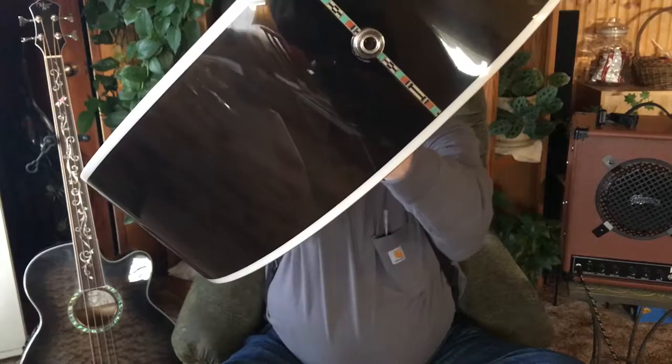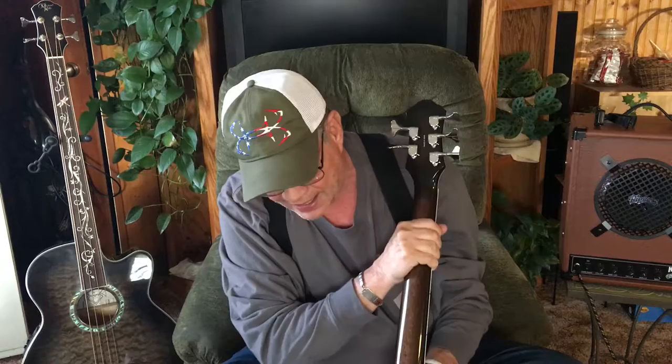Now there is one thing that is aesthetically different from the four-string, and that's that Michael Kelly included a strap button — which is kind of nice if you want to stand up. Personally I'm not a professional musician and I don't play in a band, so it doesn't make any difference. And right there is where your quarter-inch TRS input goes in.